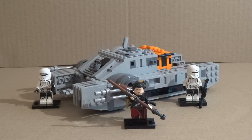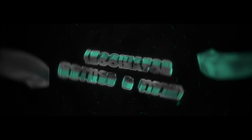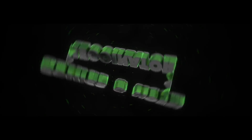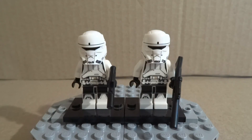Without further ado, let's get straight into this Lego review. First up, let's check out the minifigures. The first two figures we're going to check out are the Hover Tank pilots.